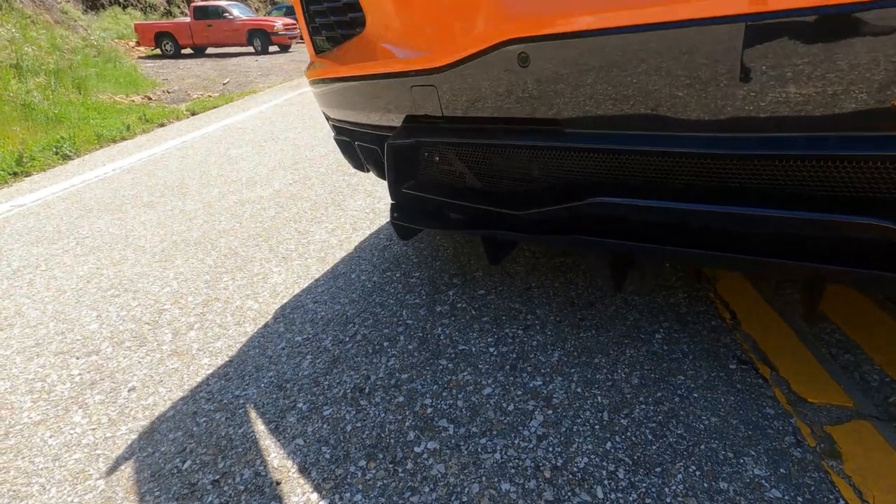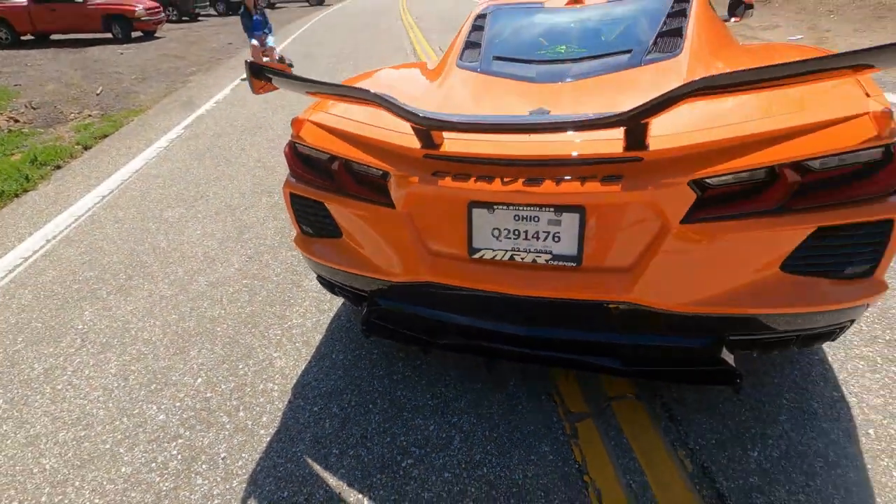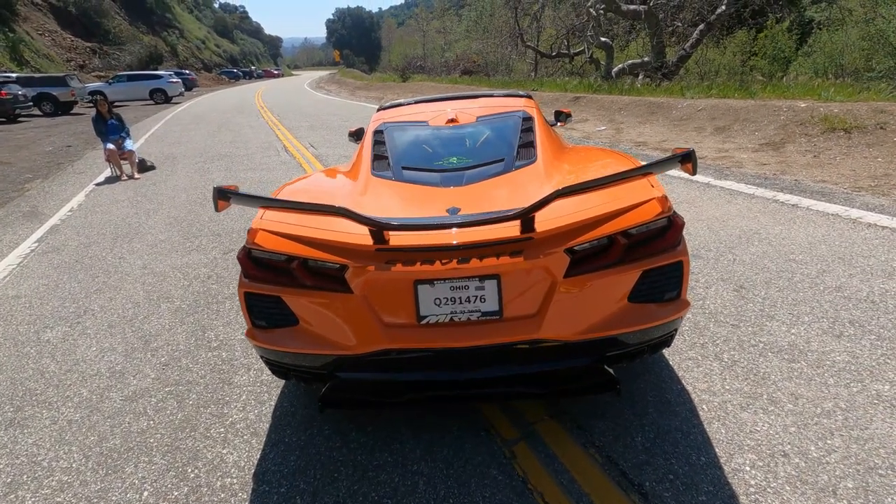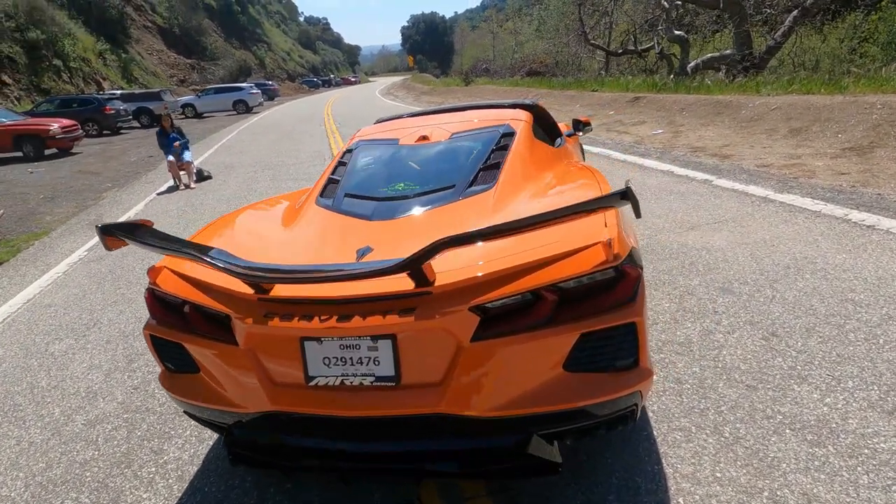It's way down here. This old man didn't plan for all this. There's the rear end with that wing — gave me an extra 10 horsepower, I think.